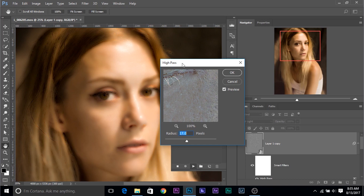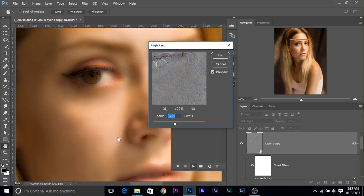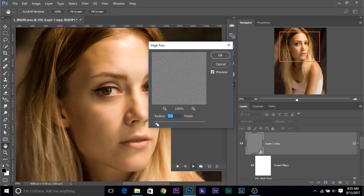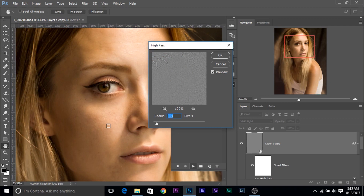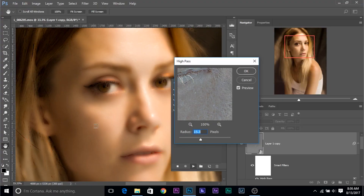Since the values differ from image to image, I've made this action customizable, which means you can change these values. For the High Pass, you have to choose a value where the skin tones totally blend in. It doesn't have to be very low because everything shows up. You have to choose a value where the skin just blends in very nicely. Let's increase it — I think 18 is a nice number. Click OK.